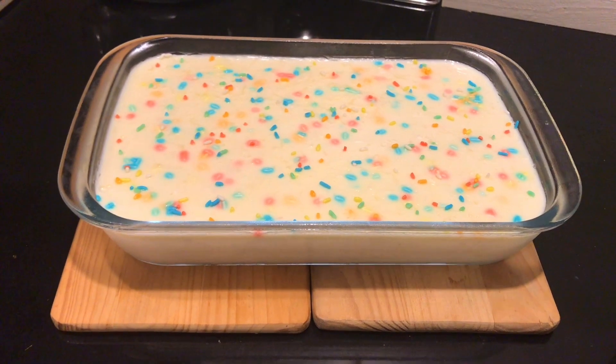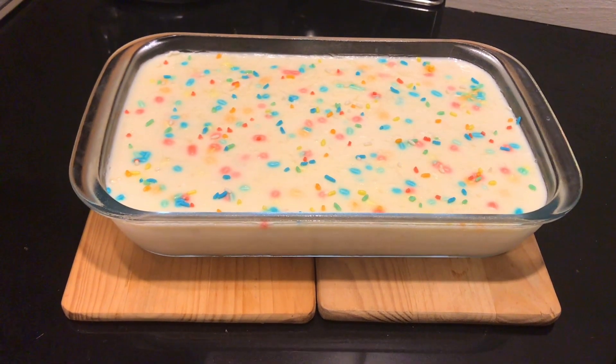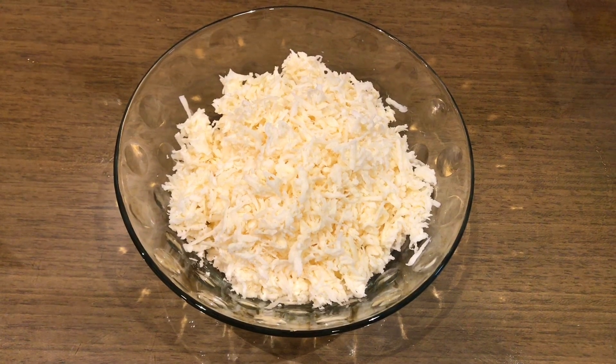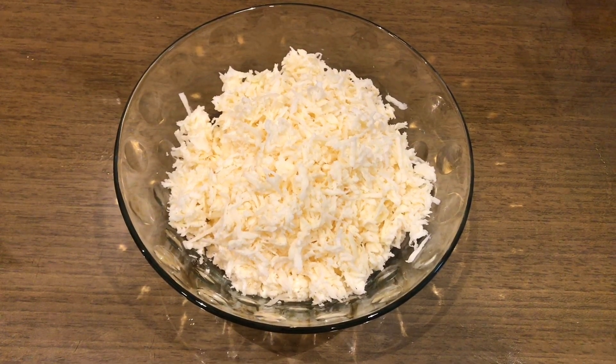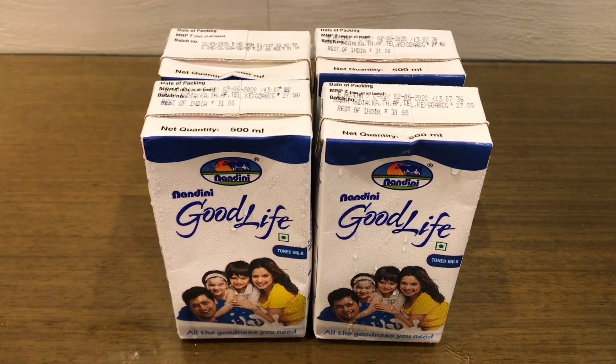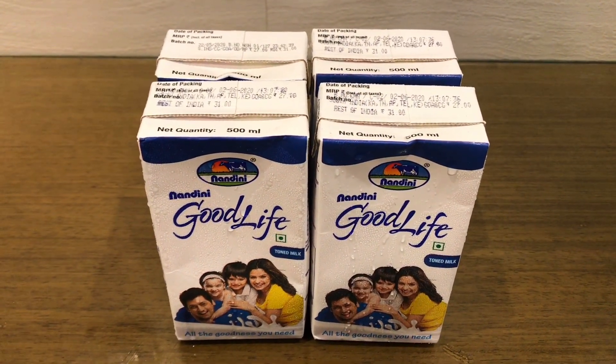We have a recipe for today. I am going to add 1 cup of cassava. It is a good taste. You can add 4 cups of cassava. I am going to add 2 liters.